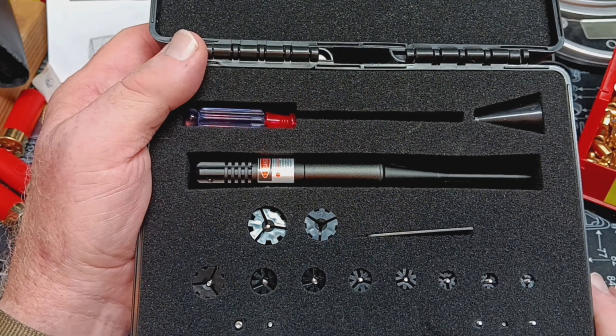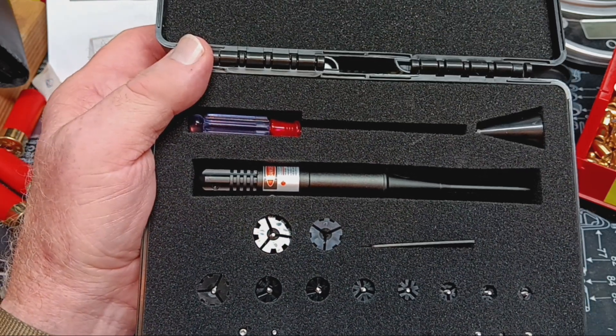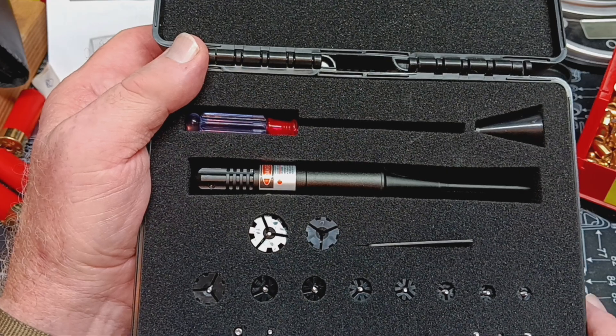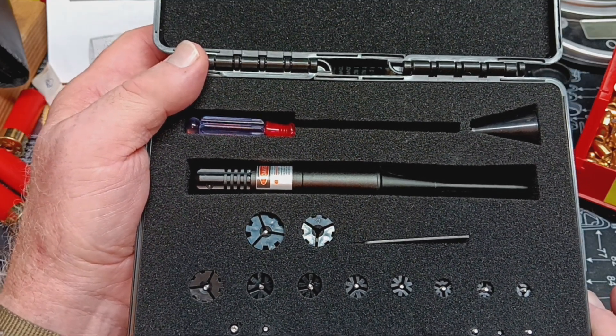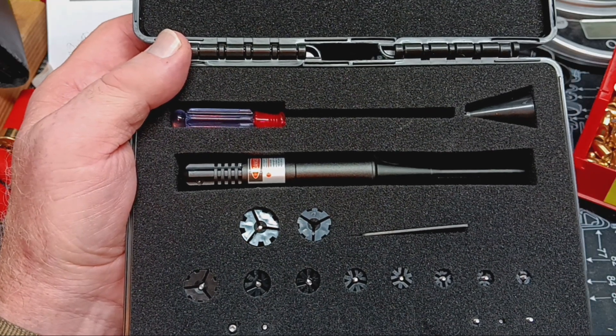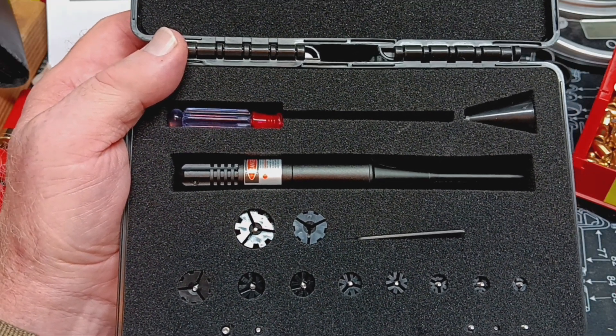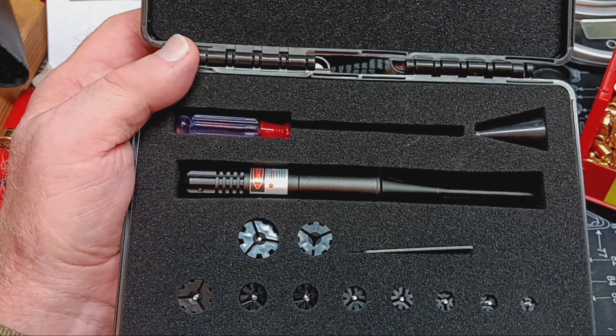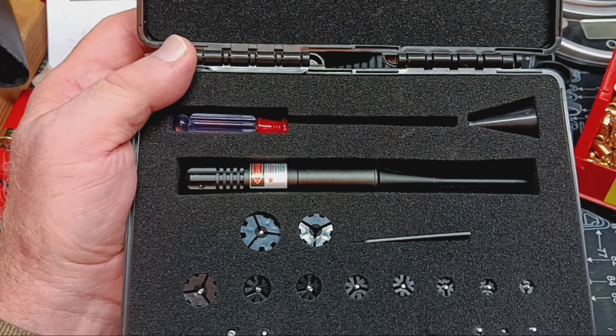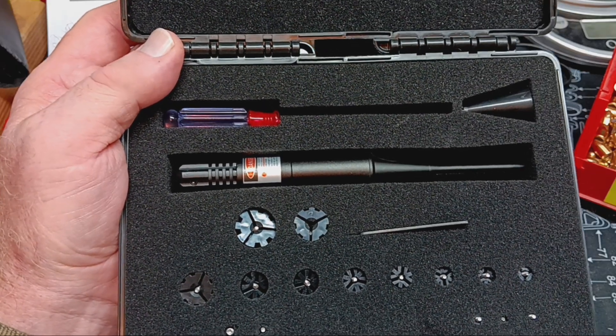It still had a bright enough dot that I could see it. It was pretty tough to pick it up because I was looking into the sun, but it still worked. So it's not a real, real bright dot. If it's real noonday sun and you're right in the middle, you might not see it at 20 yards or 25 yards — I haven't checked it that far. At 45 feet, that's like 15 yards, it worked good at that distance.